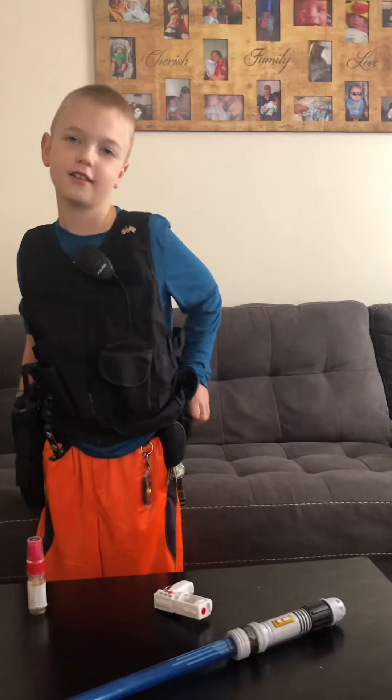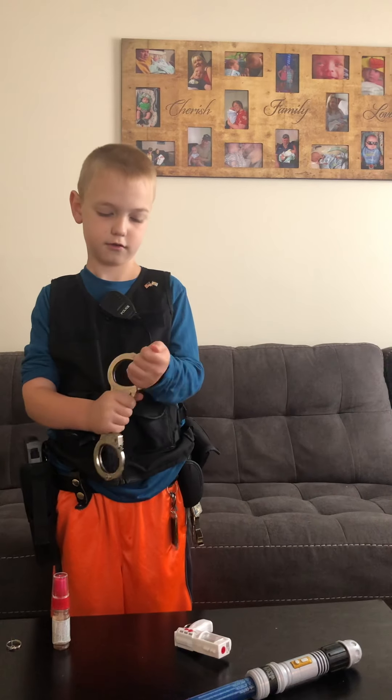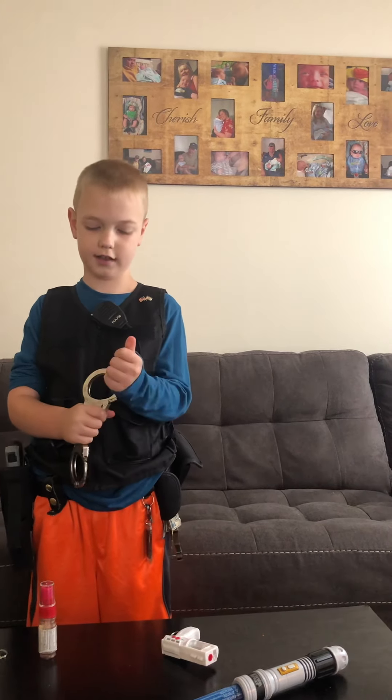And then I have my handcuffs. Like that.